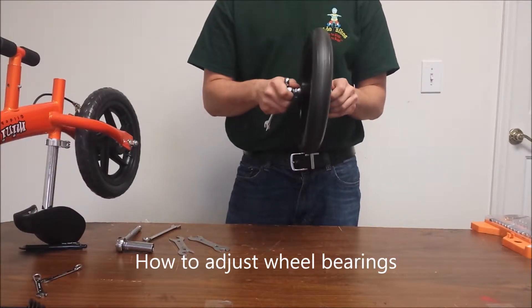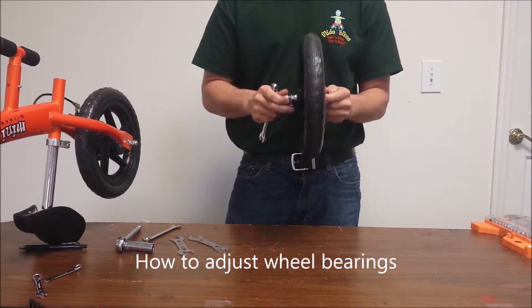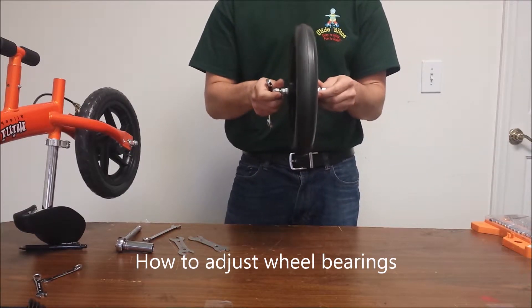A bearing can be either too tight or too loose. If the wheel is too tight then it cannot spin freely, and if it is too loose it will end up wobbling.